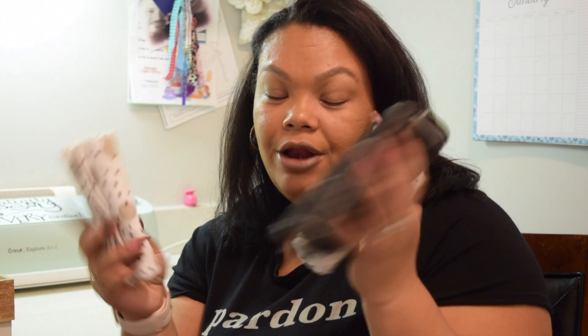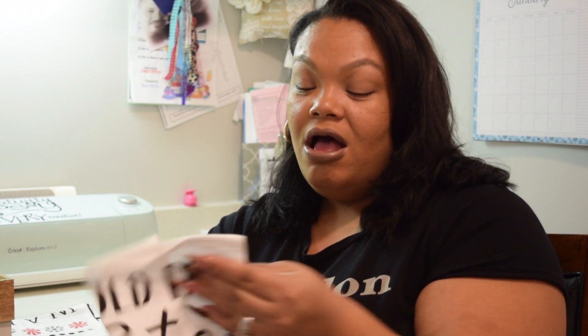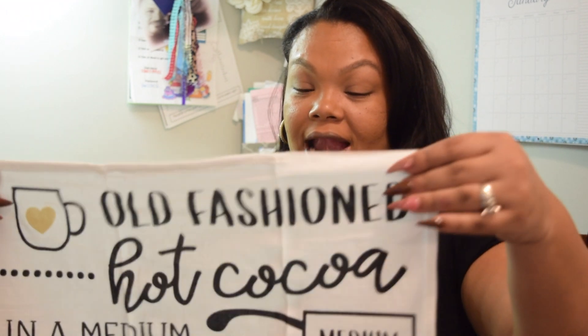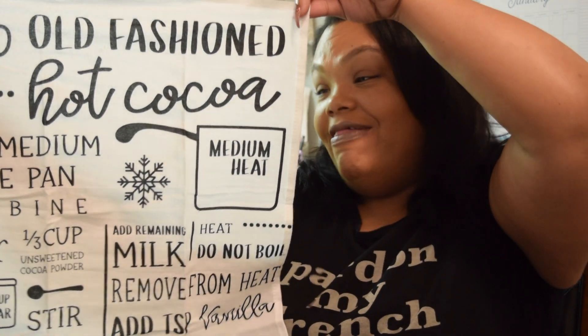And then I picked up four of these little dish towels — I think they were $1 each. So I got the black ones and then this one here with the polka dots. I think I picked up a total of six of them. For a dollar, you can't beat those. These are also the ones that were rolled up — I did unroll it just to kind of see what the pattern was, and it's that old fashioned hot cocoa recipe. Love that. And that was also the dollar one.